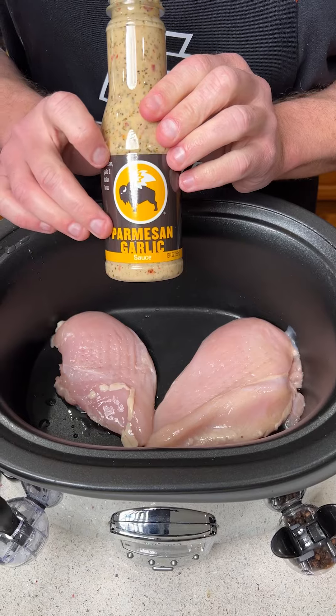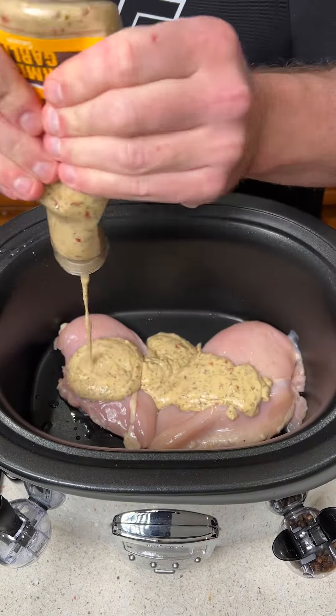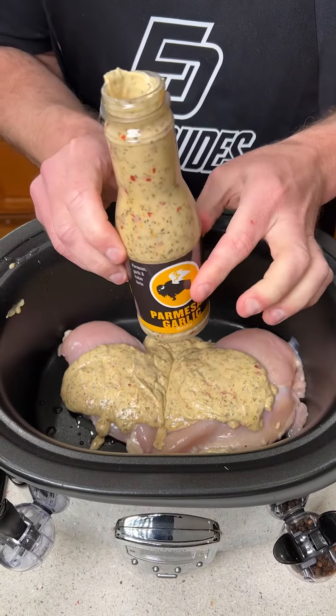I had this wonderful garlic Parmesan sauce by BW3s. We're going to go ahead and squeeze the entire bottle on — don't be shy with this stuff. Then we're going to save this bottle for later.